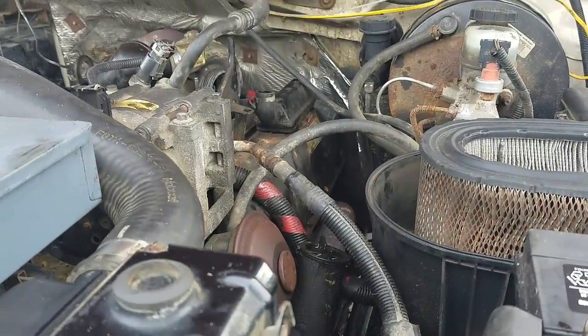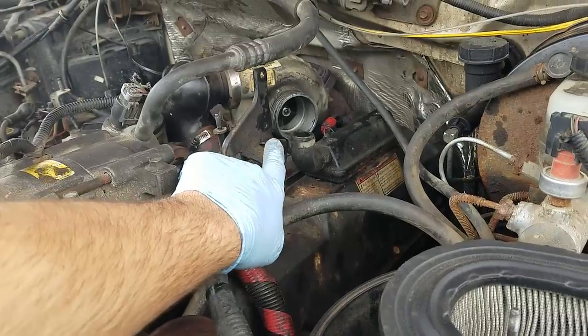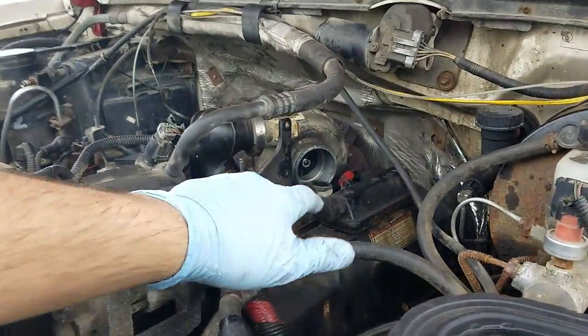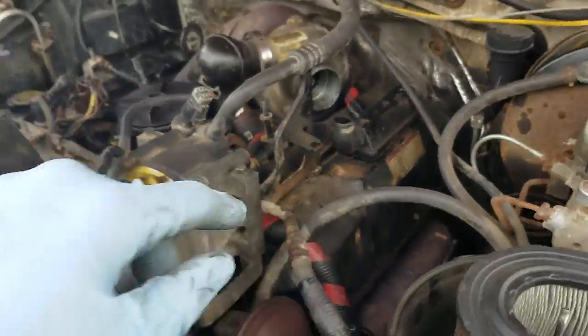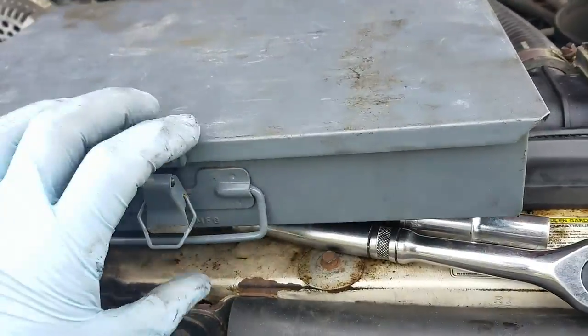Got all that crap off. I forgot — you're going to need to take out two 10mm bolts for this bracket right here. A flathead and 10mm bolts should get you. I'm going to take that clip off and this one right here, and then go ahead and throw some new connectors on them.